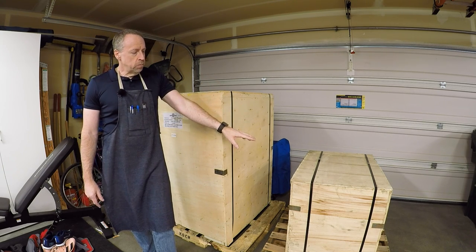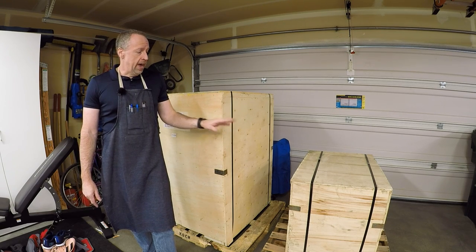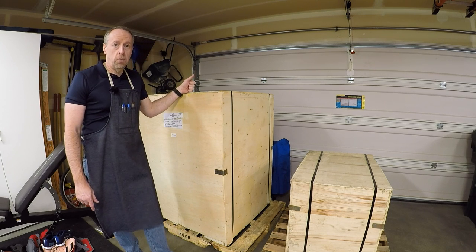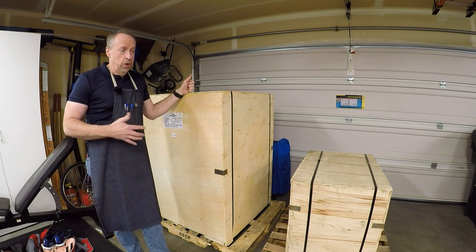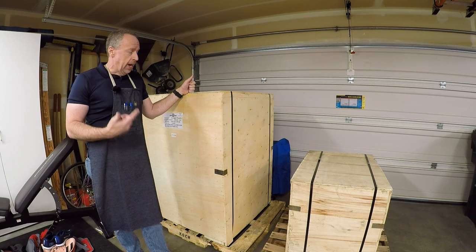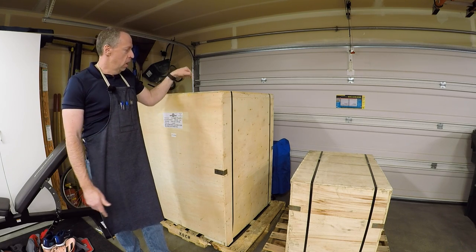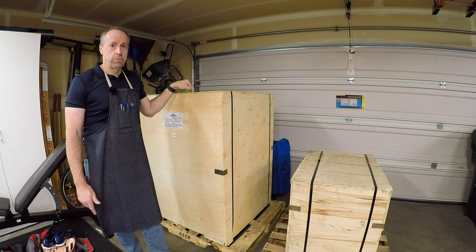It comes in two crates. The small crate is the cast iron base, which as shipped is about 400 pounds, and the large crate is the mill itself at another 1,000 pounds. This is a residential address, so I had to have liftgate delivery, and believe it or not the driver showed up with that 400-pound crate stacked on top of the larger crate — that's how they were loaded in the truck, and all he had was a pallet jack.